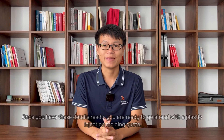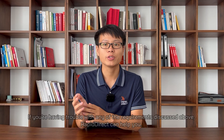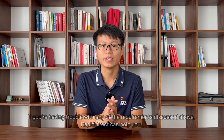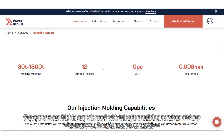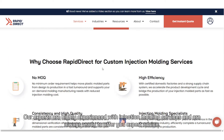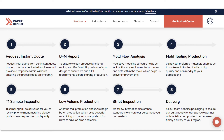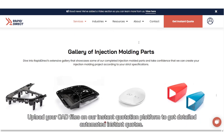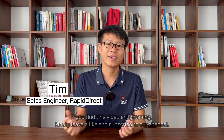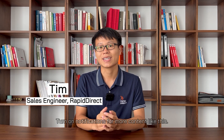Once you have these details ready, you are ready to go ahead with a plastic injection molding quote. If you are having trouble with any of the requirements discussed above, RapidDirect can help you. Our experts are highly experienced with injection molding services and always ready to offer expert advice. Upload your CAD files on our instant quotation platform to get detailed automated instant quotes. If you find this video enlightening, kindly leave a like and subscribe to our channel. Turn on notifications for more content like this. See you next time. Bye bye.